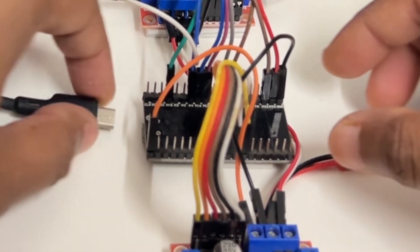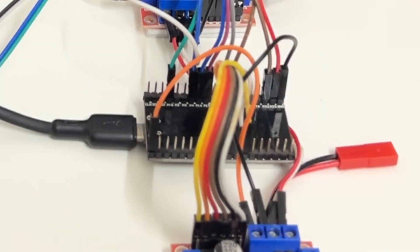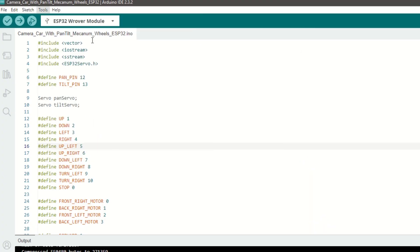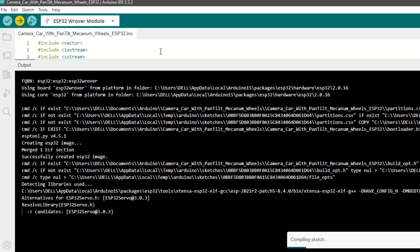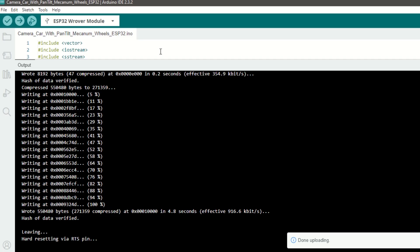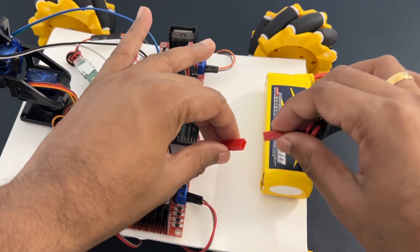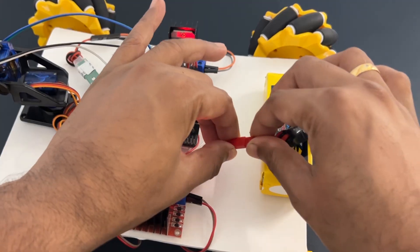Now let's upload the code. Connect the ESP32 module to the laptop using a USB cable. Select the ESP32 dev module and the correct port. Hit upload. Now connect the battery to the car. That's it — let's see how it works.